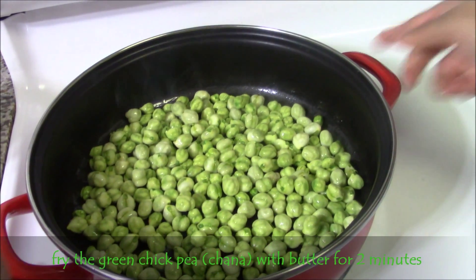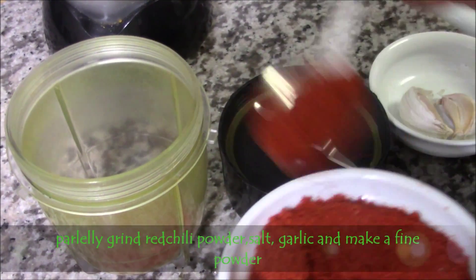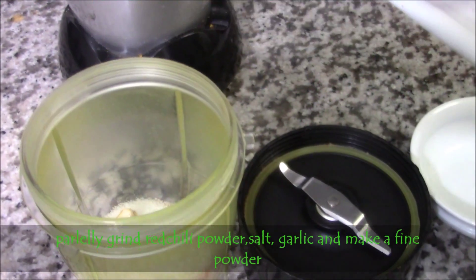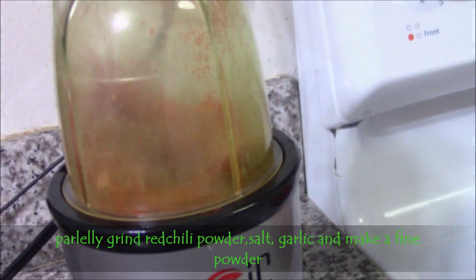Meanwhile prepare the masala. Grind red chili powder, salt, and garlic and make a fine powder and keep it aside.